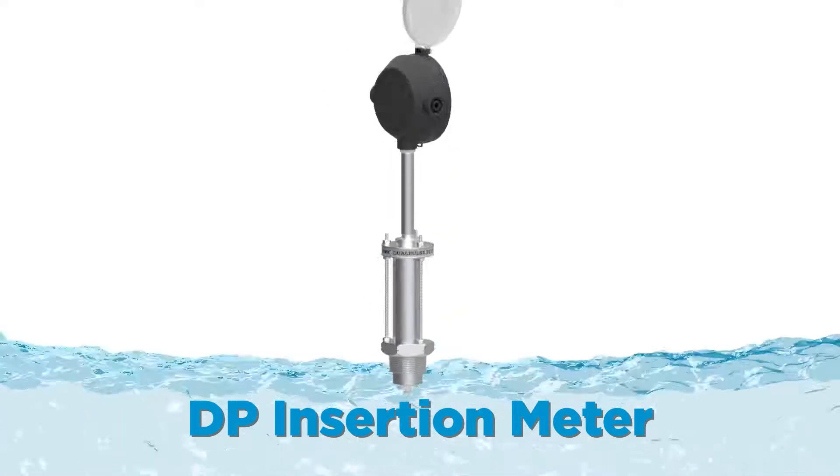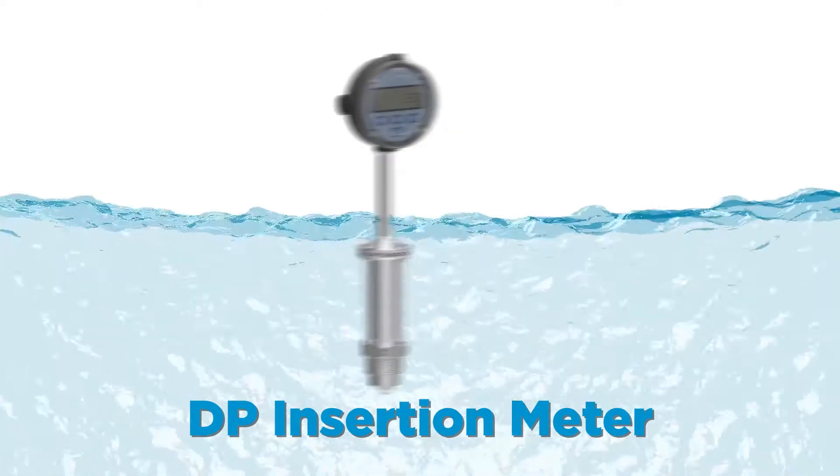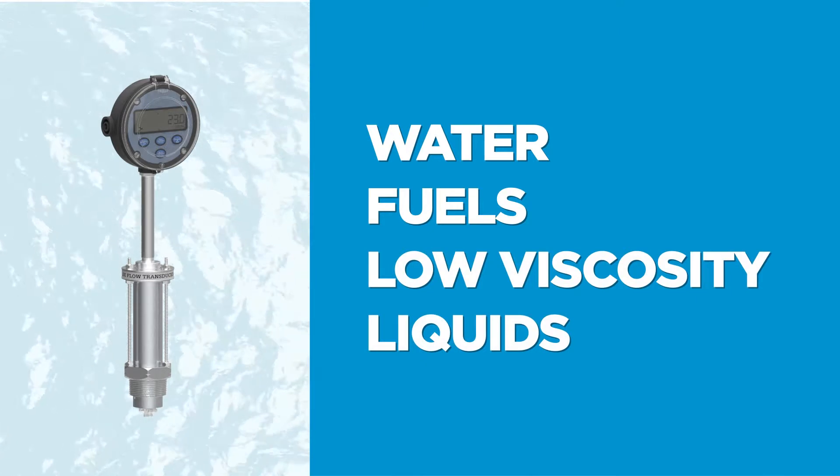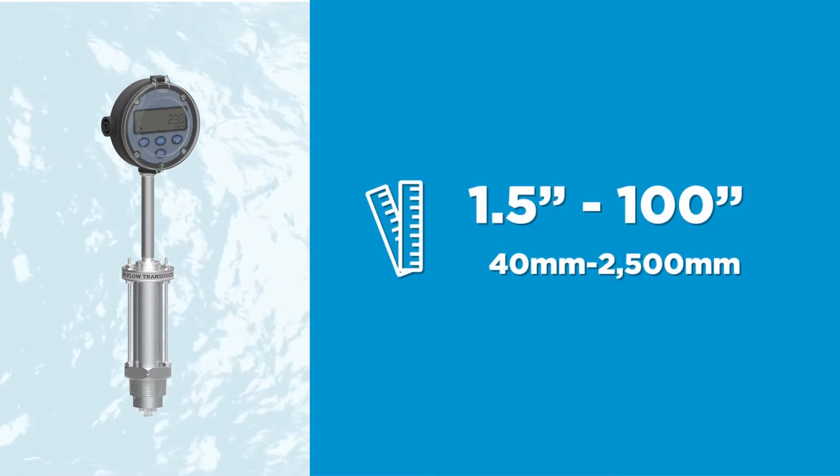Flowmec DP insertion meters are cost-effective stainless steel meters for measuring the flow of water, fuels, and other low viscosity liquids in pipe sizes from one and a half to 100 inches.